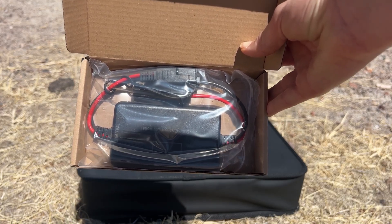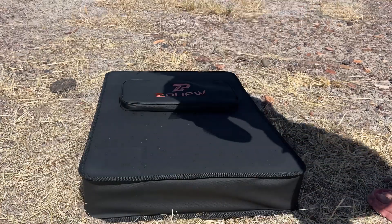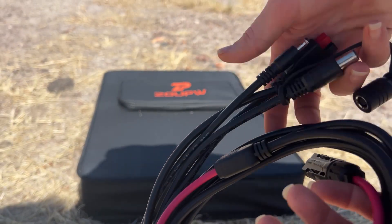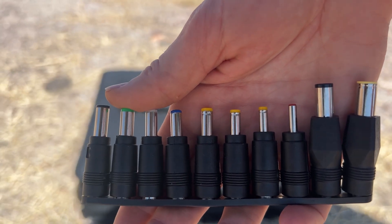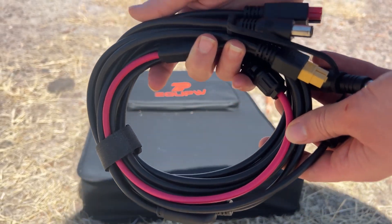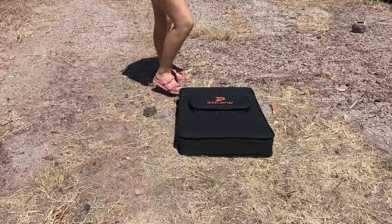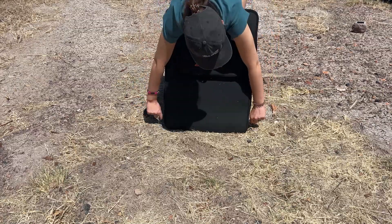That's a pretty cool bonus because one of these chargers would cost you $20 to $30. It also comes with a cable with an SAE connector on one end and alligator clips on the other. And last but not least, it also comes with a 5-in-1 solar charging cable as well as a whole bunch of adapters that could fit any power station on the market. This cord alone would cost you $20 to $25, and not every portable solar panel comes with this.